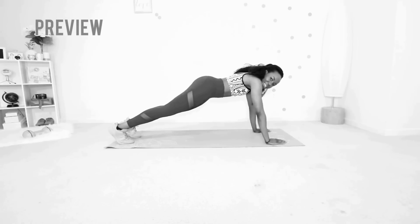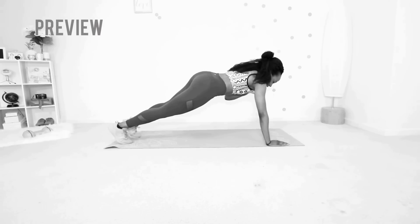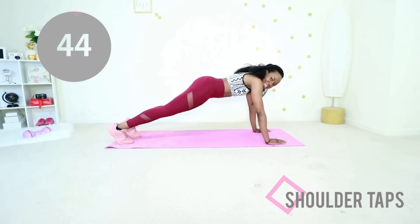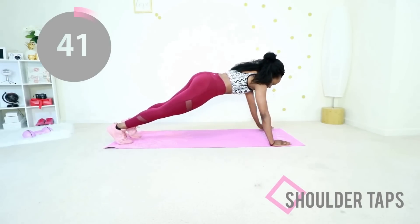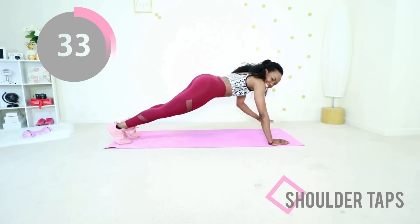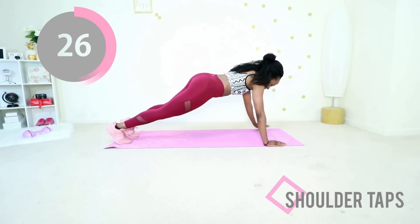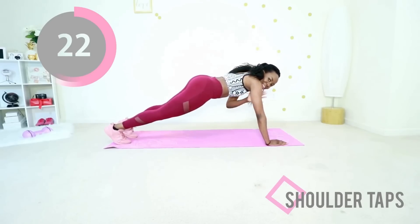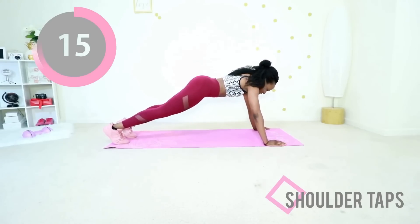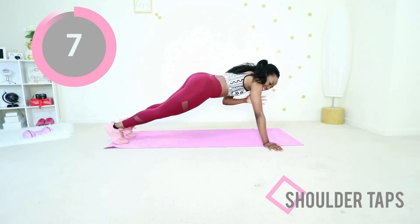Go ahead and flip over — now you're going to do shoulder taps. You're in a plank position and you're tapping one shoulder at a time. Abs are engaged. This move is going to work your arms and also your abs. Go at your own pace — your pace is good, you showed up and that is already awesome. Make sure your abs are sucked in. Keep your hips as low as you can manage. All you have to do is tap one shoulder at a time.